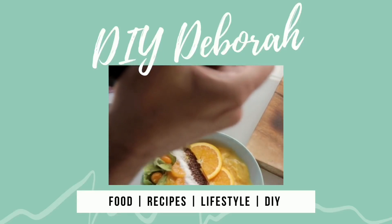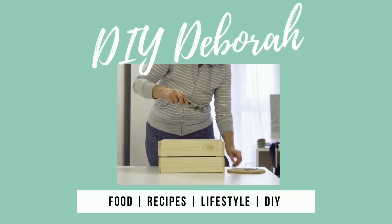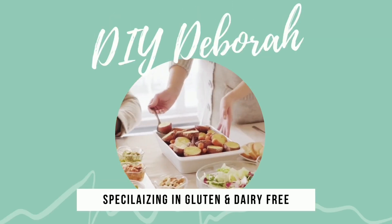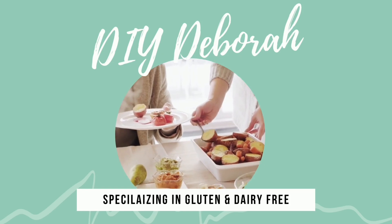Hello everyone, I'm DIY Deborah and welcome to my channel where we'll be covering food recipes, lifestyle, and DIY, specializing in gluten and dairy free. If this is something that you enjoy, please come along with me.